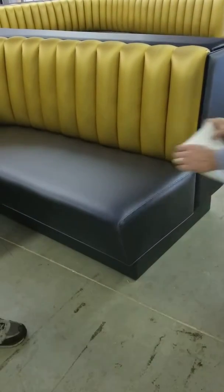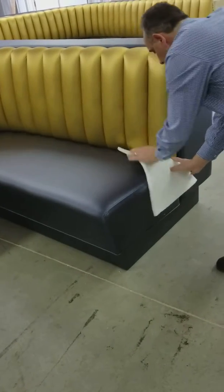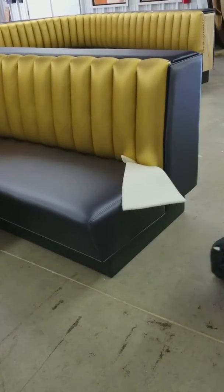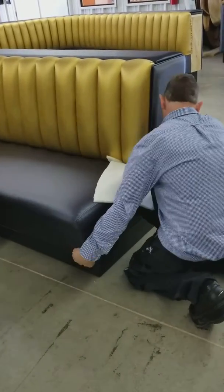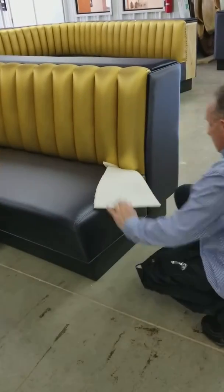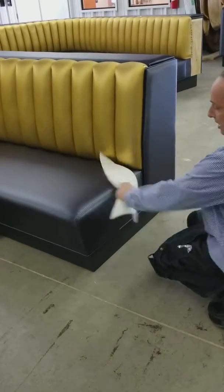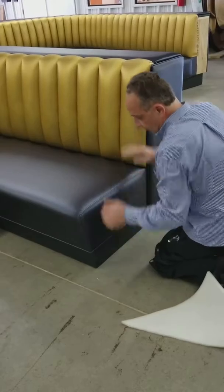Then you'll set something down here — you'll want this seat to go back, and there's a block that will drop down. So what you'll do is put something here, and when you kick it and push this front over it, it drops in. You'll hear it drop in, and it'll be even on the sides and set down.